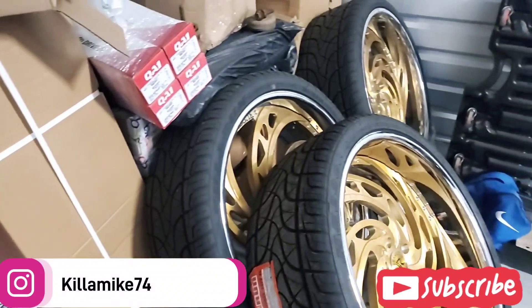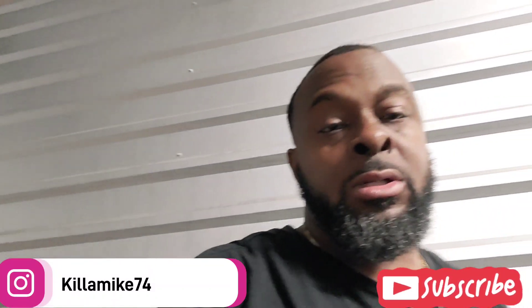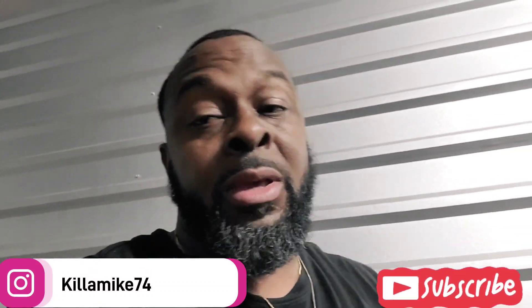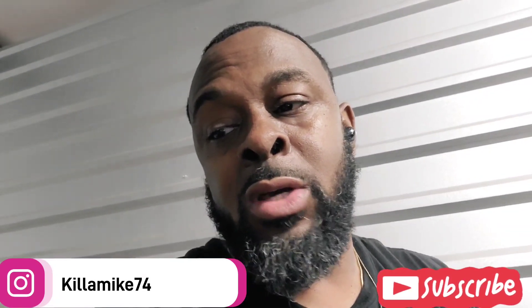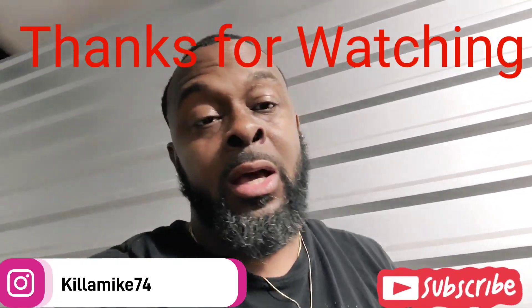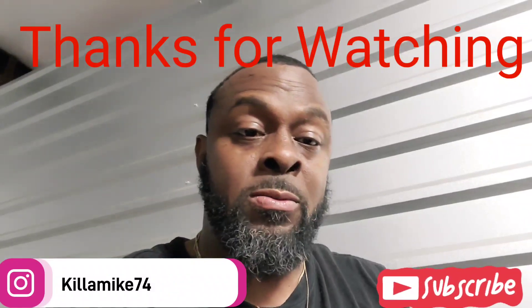That's about it — I just wanted to show y'all what I've been working on so you know I've been working on it. We gotta try to get some progress done on this thing, so I'll get it to y'all in the next video. Make sure to like, share, subscribe, hit that notification bell, and comment on the video for me. I'm out until the next one — peace.